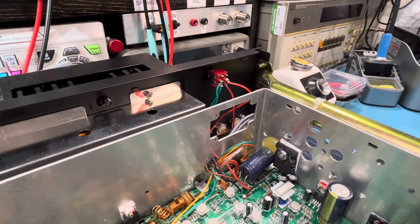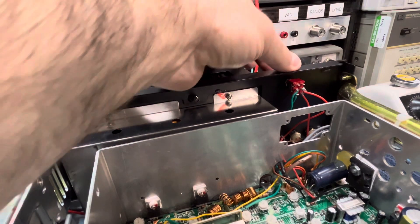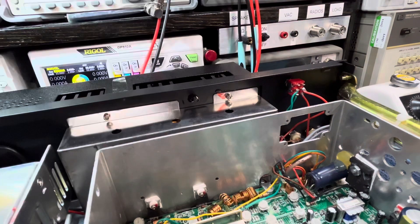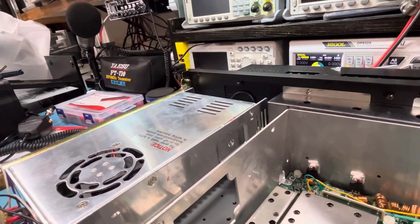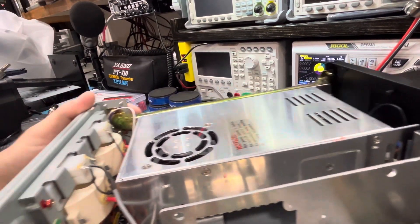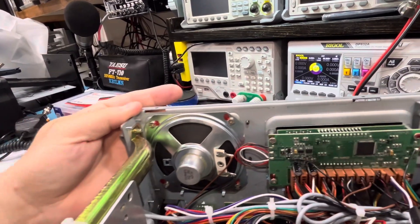This is your high/low switch right here — up is high, down is low. Your 27 meg mod — I'm going to spin this here carefully. The 27 meg mod is pretty much a no-brainer; I think anyone could do this.